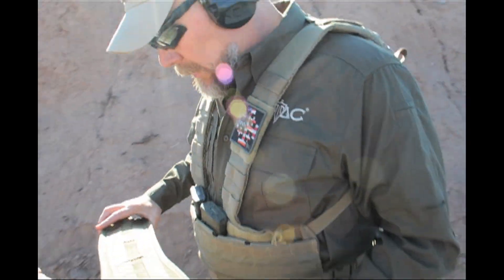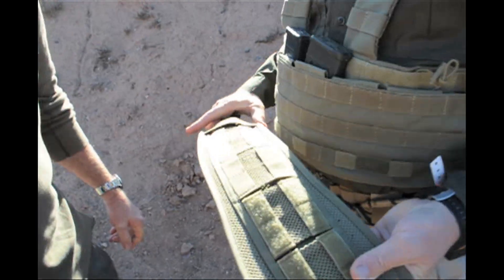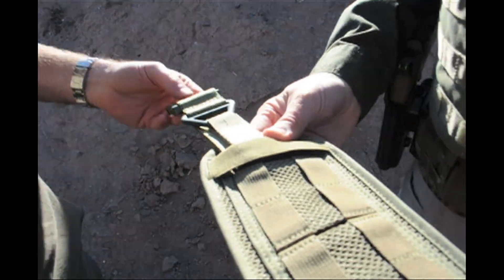Have you seen our belts? So what we've done with our belts — we designed, we call it the Brokos belt because one of our instructors, his name is Dan Brokos, he helped us design this.